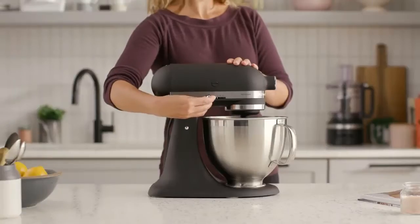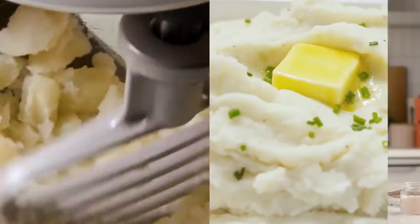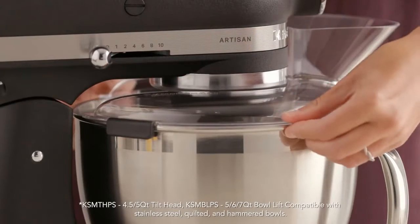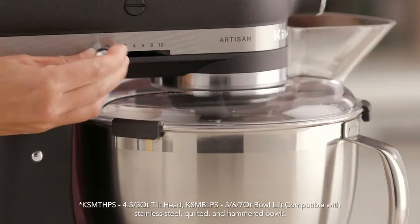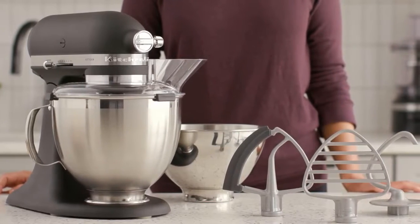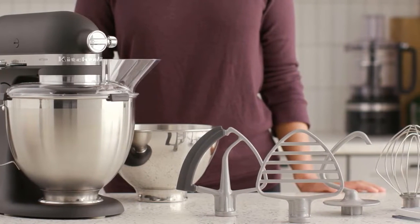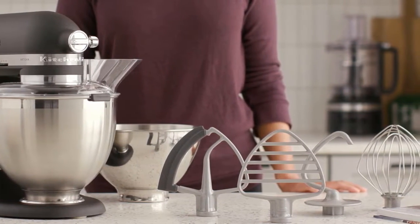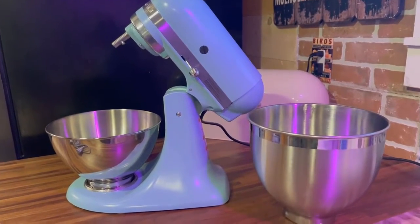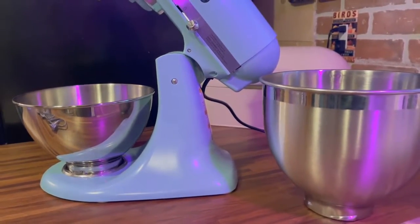It's a workhorse worthy of heirloom status, whipping up cakes, cookies, and creams with ease, and kneading sticky bread and pizza doughs without straining. After multiple rounds of research and testing and continuous use since 2013, the KitchenAid Artisan remains one of the few models that can handle every one of our mixing challenges without rocking on the counter. It churns through chunky cookie mixes, doesn't strain when kneading bread dough, and whips up lofty frosting and perfect cake batter faster than the competition.